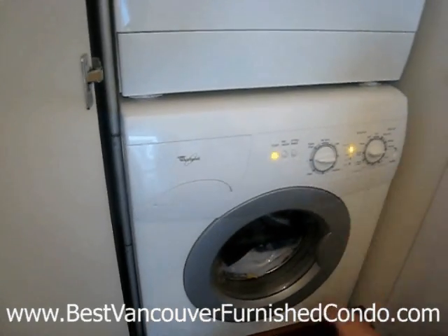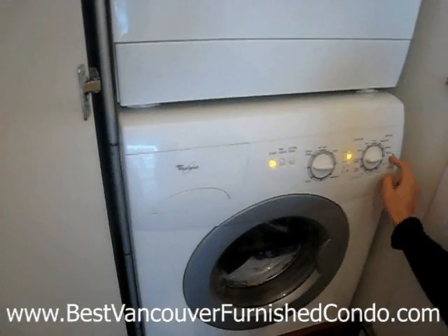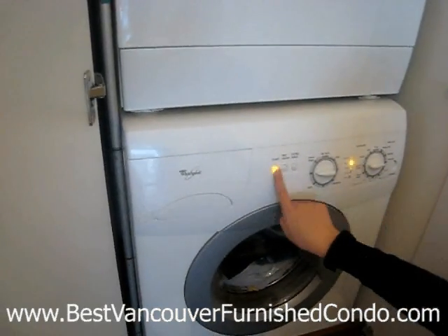The button should be out, not in. You want to put your laundry in, then load the detergent, then turn the power on, set your settings, and then hit the start button.